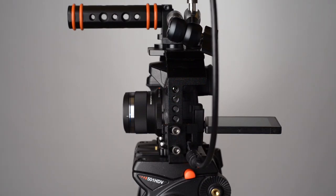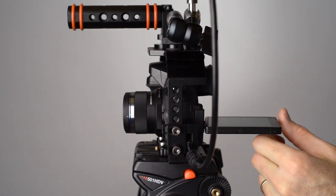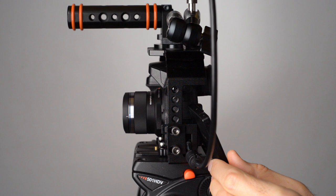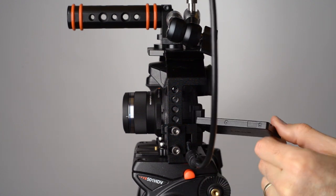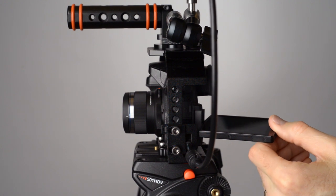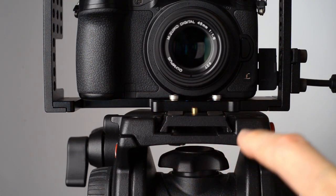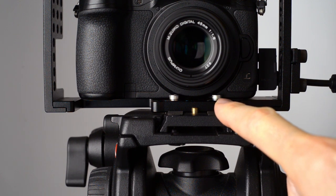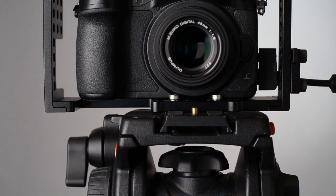There is a cutout for the articulating LCD screen on your camera, which allows you to move it around and get every angle you need. However, if you use the HDMI retaining clip, it does get in the way a little bit — so not a showstopper, but definitely something to consider. It also comes with screws up on the front that help prevent the camera from twisting within the cage once you've mounted it. That's a nice touch as well.